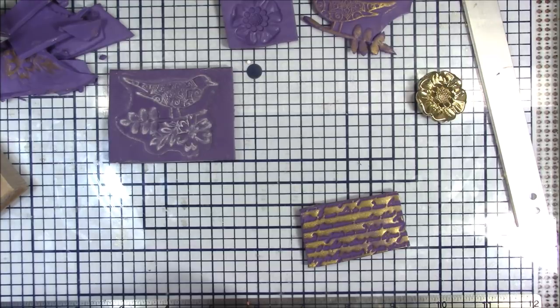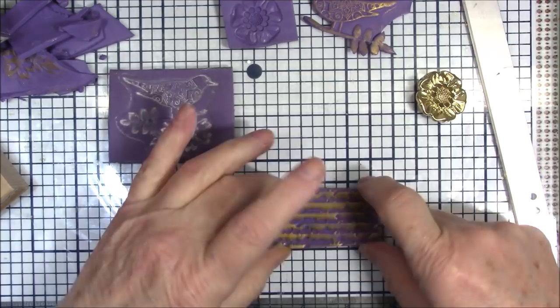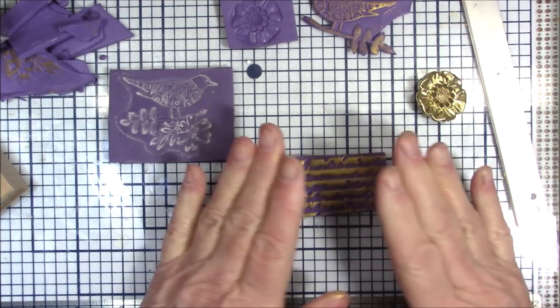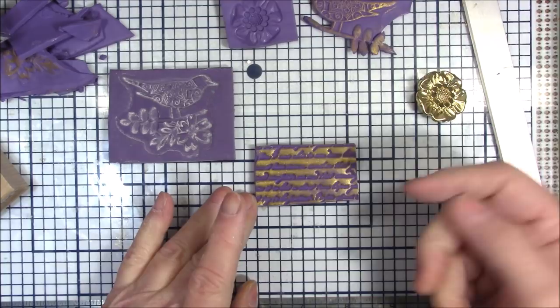That looks great if that's the look you want, but sometimes you want the clay to stay dark and the lettering to be gold. That's when you would bake this, make it into a mold, then press your fresh clay on top of it. You'll come up with the opposite - this impression will have the letters going in, and the new piece will have the letters coming out. So hopefully that helps.